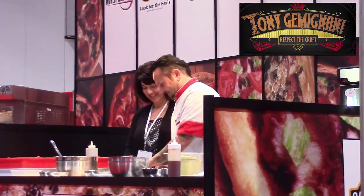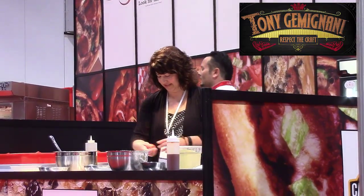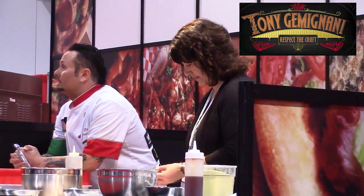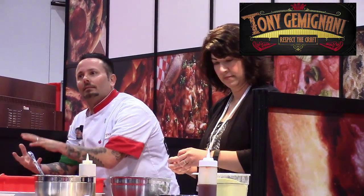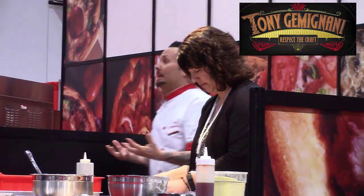Good job. Let's go ahead and add our cherry tomatoes. We can add some bufala. The bufala is twice as creamy, three times as expensive as the fior di latte, at least. A little bufala goes a long way. Too much of it will be tearing holes in your pizza because it does get wet. Neapolitan can be soupy — usually it is.